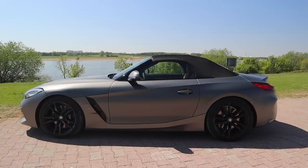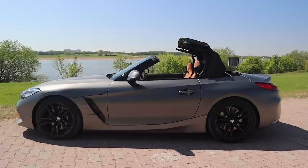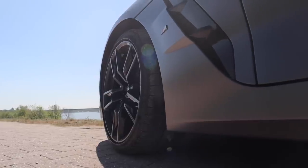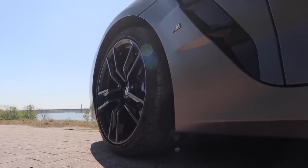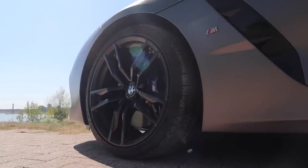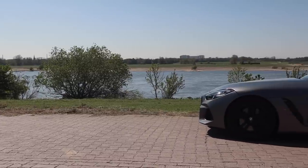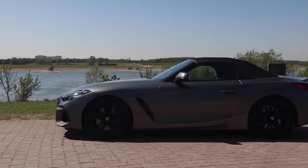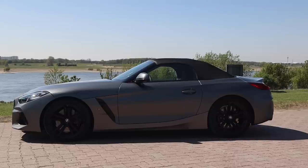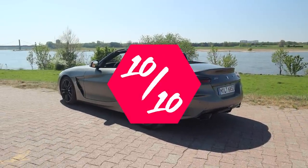Um etwas an Gewicht einzusparen, hat BMW auf Aluminium- und Kunststoffteile gesetzt. Die Motorhaube, die Türen und die Heckklappe sind zum Beispiel aus Aluminium, und der Rest der Außenhaut aus Kunststoff. Das mag sich im ersten Moment eines Premium-Fahrzeuges nicht würdig anhören, ist aber mit Abstand eine der besten Entscheidungen, die man für dieses Fahrzeug treffen konnte. Alles in allem sieht der Z4 M40i in echt sehr gut aus und macht optisch wirklich was her. Trotz der neuen Gegebenheiten, wie dem kürzeren Radstand oder den neuen Scheinwerfern, ist es BMW gelungen, den Z4 auf eine Art und Weise zu designen, die sehr viele neue Kunden und Roadster-Liebhaber ansprechen dürfte. Gemessen an all diesen Faktoren vergeben wir in der Kategorie Design und Optik 10 von 10 Punkten.